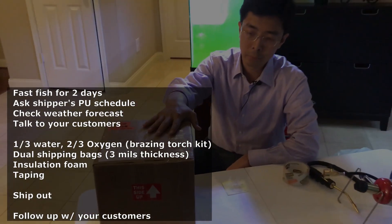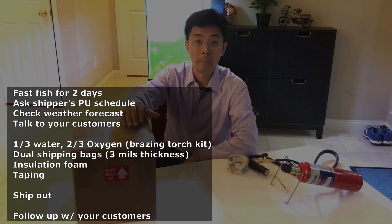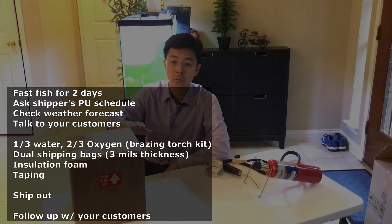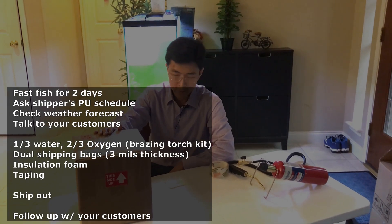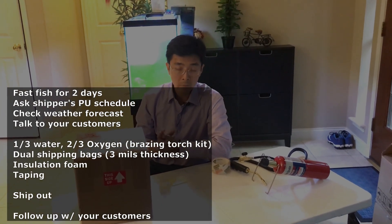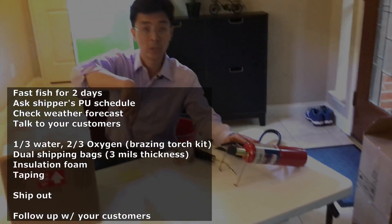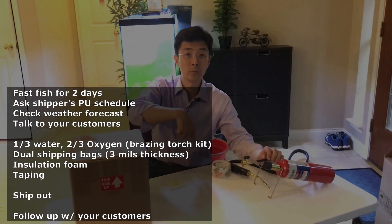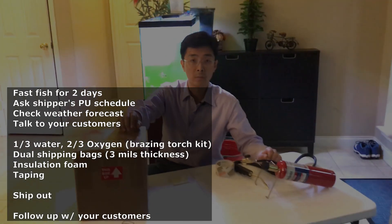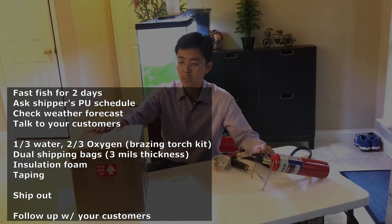Quick recap: Step one, pre-shipping — fast the fish for two or three days, ask about pickup hours, check the weather forecast, and talk to your customer to give them expectations and let them know the shipping box is coming. Step two, packaging — use roughly one-third volume of water and two-thirds pure oxygen. For the oxygen kit, get the BernzOmatic welding kit from a local store. If you can't find it locally, I'll share an Amazon link in the description — price should be around 70 to 75 dollars. Also use double-bag packaging with a rubber band or elastic band seal.